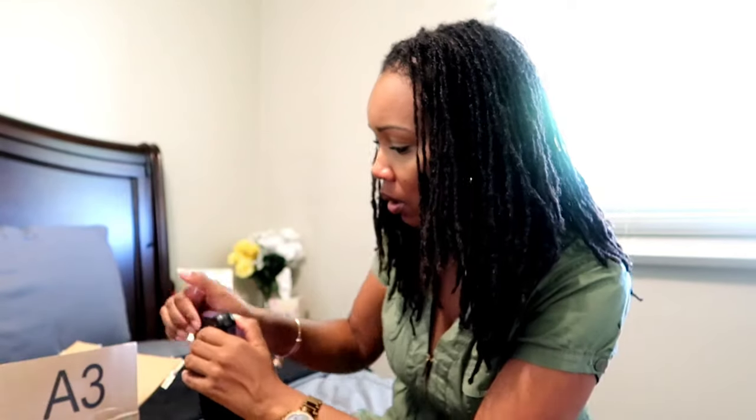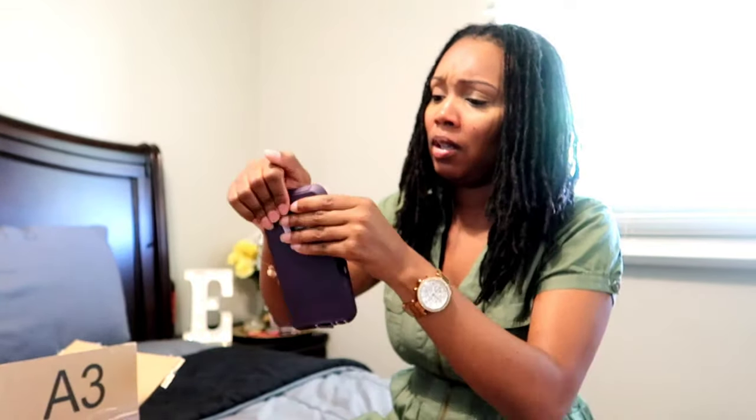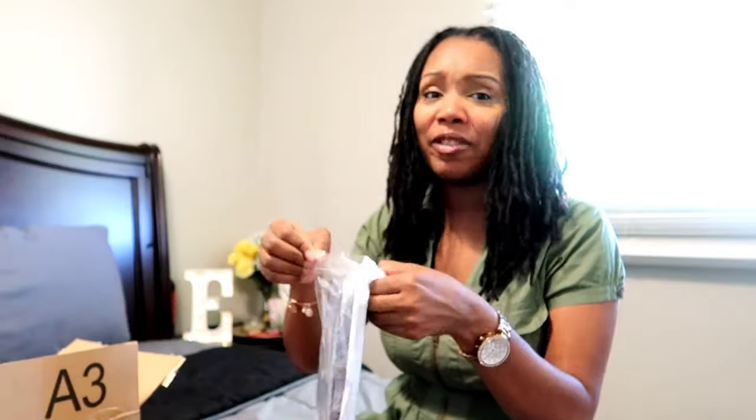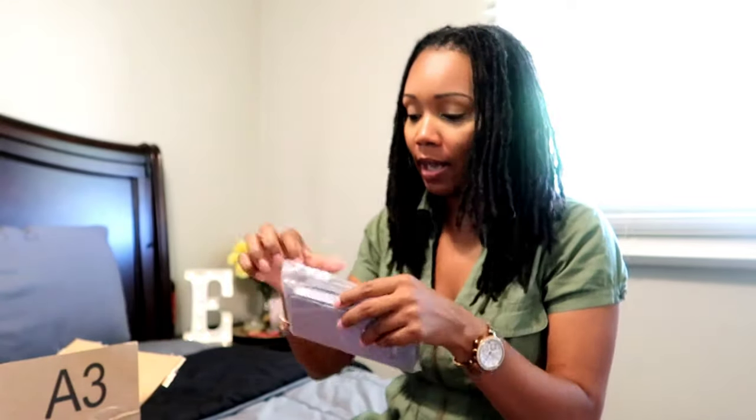Why won't my phone go in here? I'm probably gonna have to have my man do this for me because this is too hard. I'm gonna move on to the next case because that's giving me too many troubles.